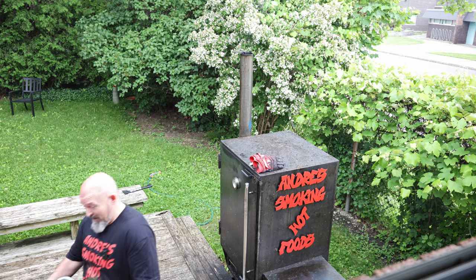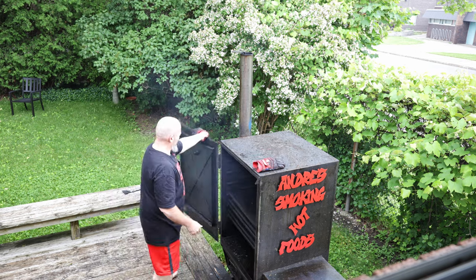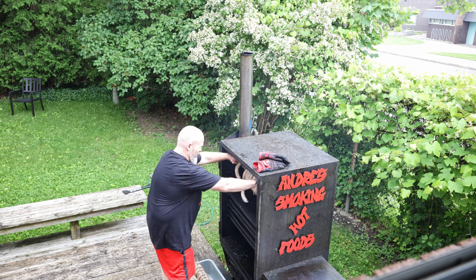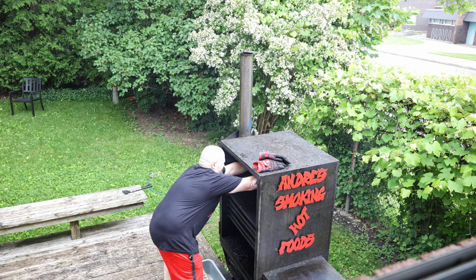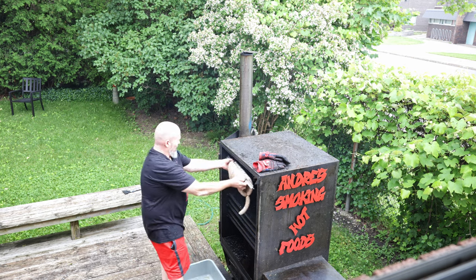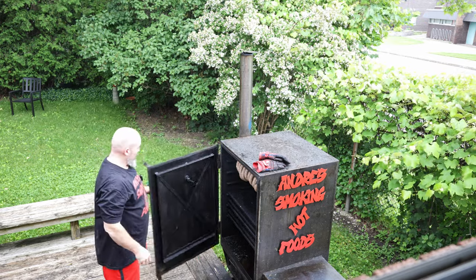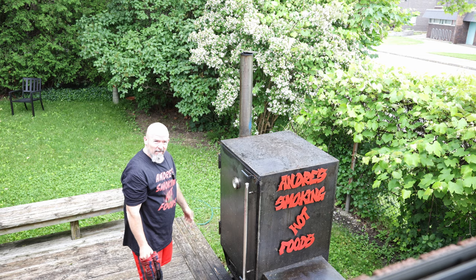Mother nature couldn't hold off so we've got the bedroom cam going. We're going to get these all loaded in here and space them out a bit so they don't touch — we don't want any bald spots. Three sticks of beautiful sausages. The smoker's at around 200°F and they're probably going to need 45 minutes to an hour. We'll come back in about 45 minutes to check on them.